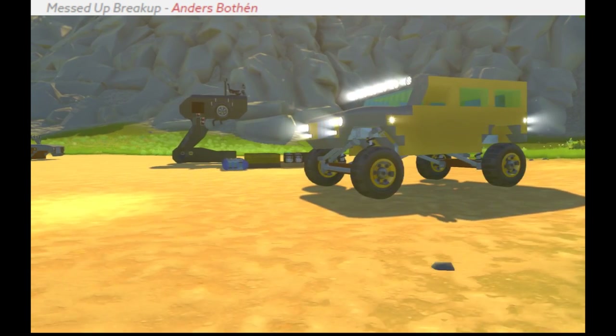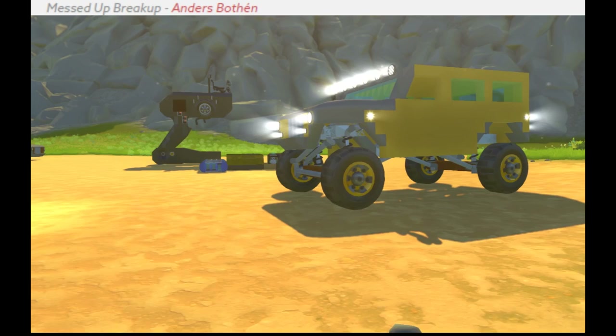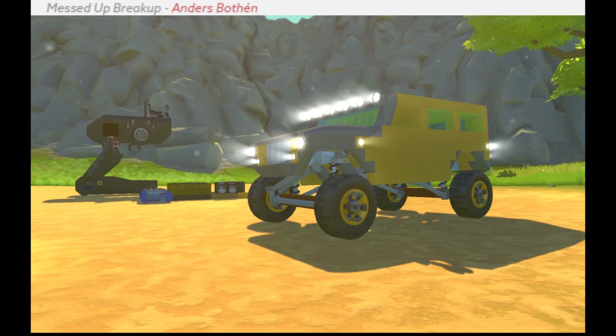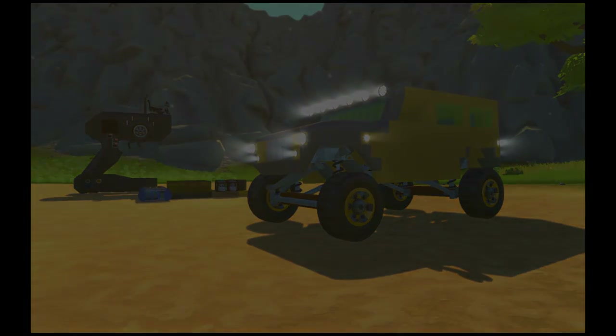I'm not sure if I'll upload it to the workshop or not. I might upload it in parts. Hopefully you can use my tutorials and this to build your own. I don't know what else to say or what else to do in this part. Anyways, I hope you like how this is turning out so far. Hope you enjoyed — thanks for watching.